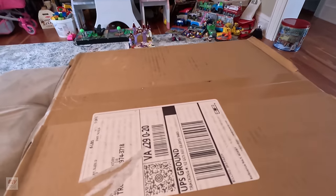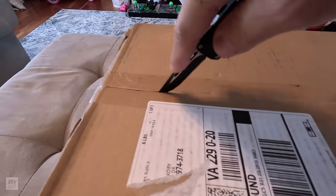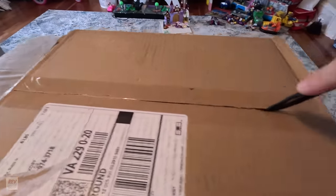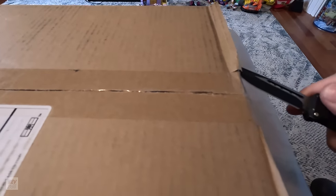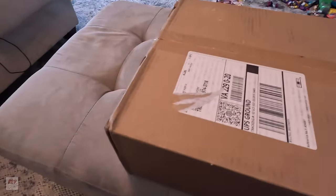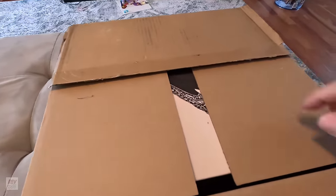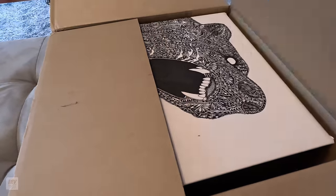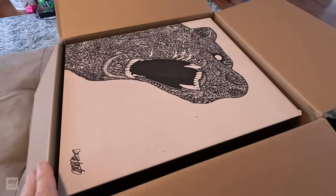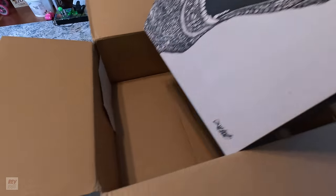Let's go ahead and crack these open. These came shipped across the country from California to Virginia where I live, and they've been sitting for a couple of days while I finished up my work rotation. Let me make sure I close that blade before I cut into all the pieces. Oh wow. So that is the box — I guess I can do it one-handed.